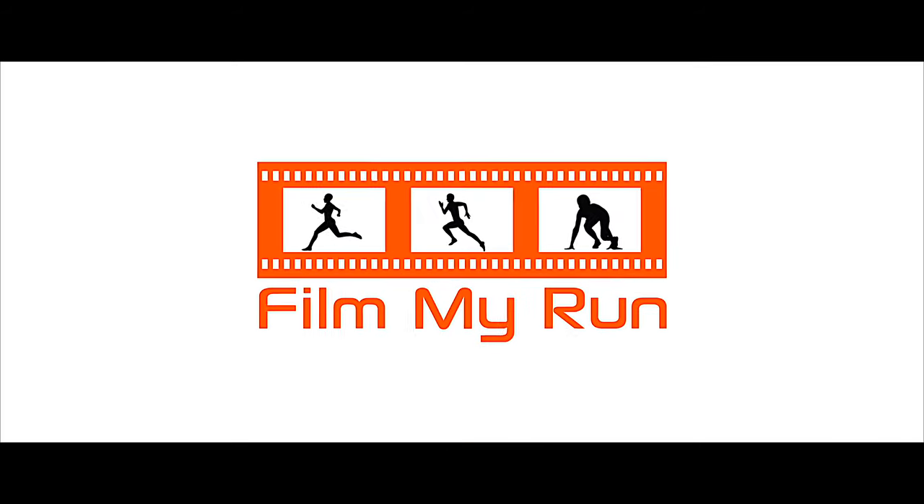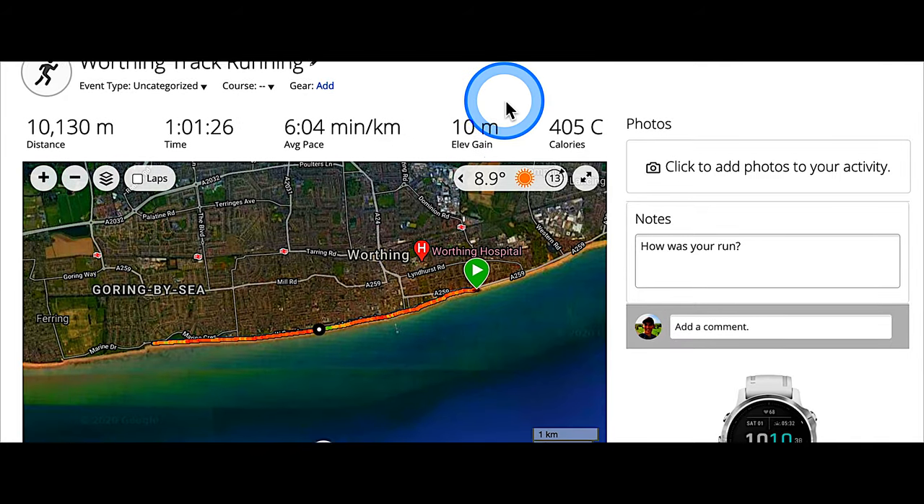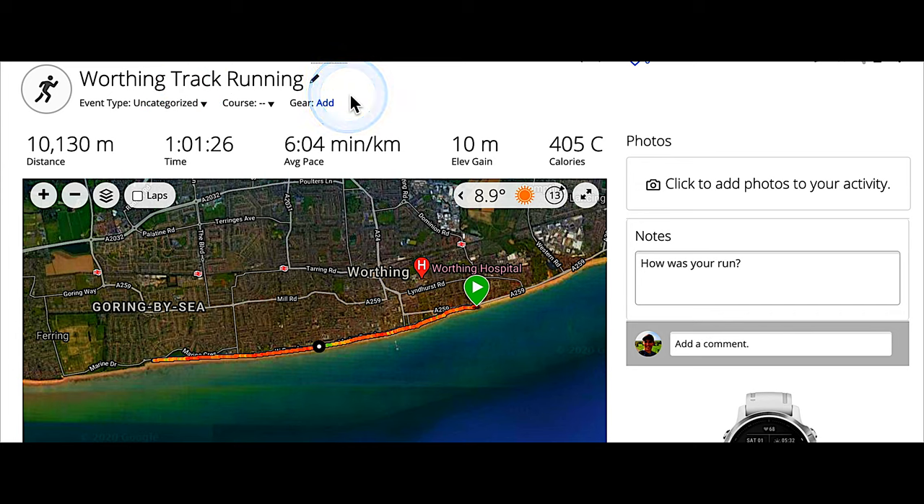What we also did was measure the same run with the old Stride foot pod, the non-Wind version. On the track run, the old Stride was 90 meters short of the 10k line. Looking at today's run in Garmin Connect — I had it on track running mode on the Fenix 6S on my right wrist — we've measured 10,130 meters, so it's measured 130 meters long rather than the 90 meters long from the track run. That's interesting to note.